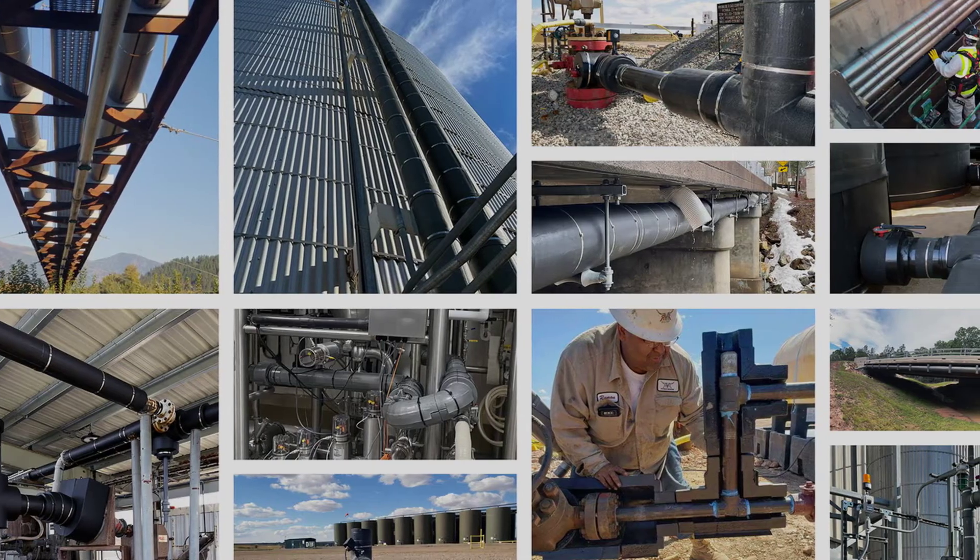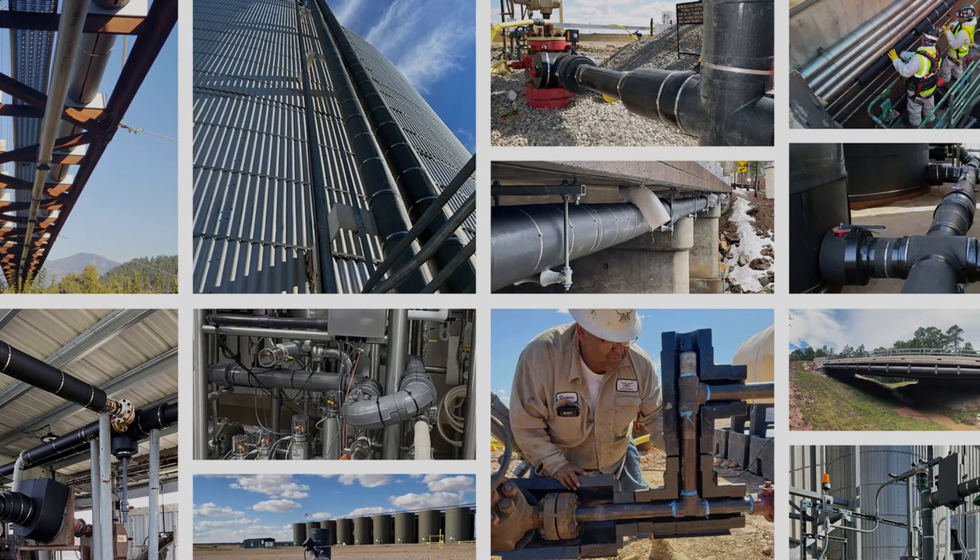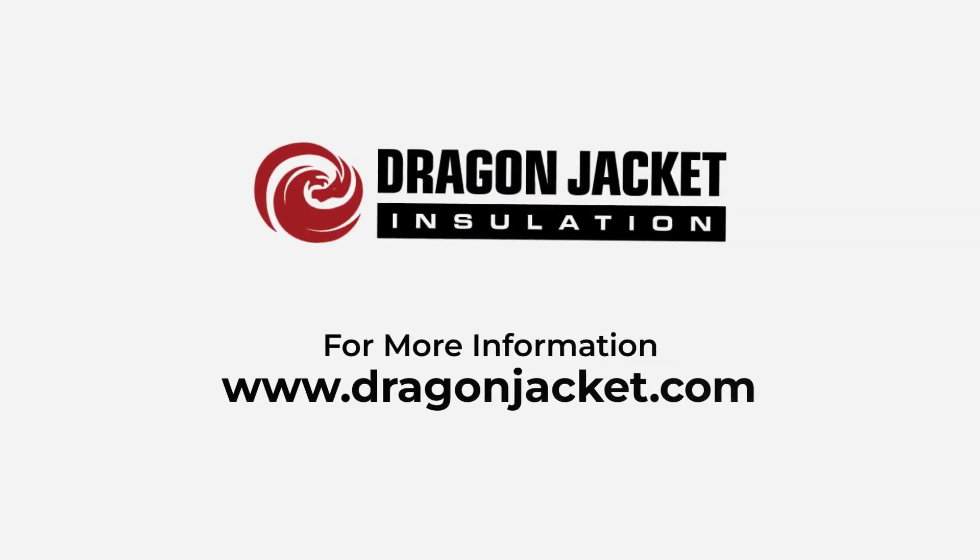You can do it the hard way, or you can get Dragon Jacket insulation — cost-efficient, customizable insulation for pipes, tanks, valves, fittings, and more. Visit us online at dragonjacket.com for more information.